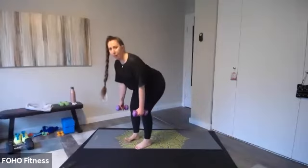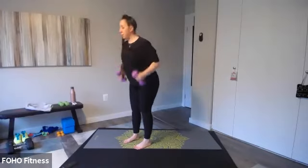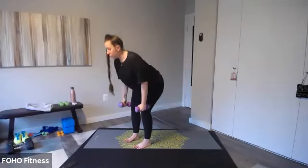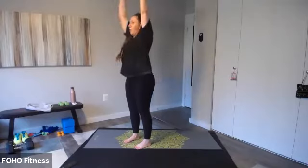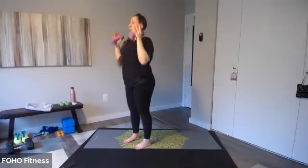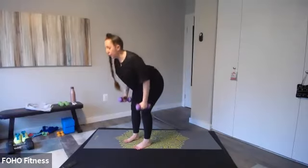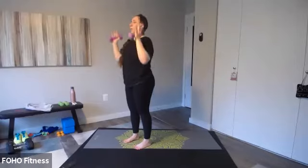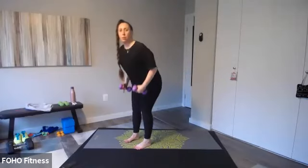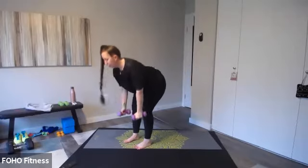So hip hinge — you push your hips back, nice flat back. When you come up, you go into a curl and overhead press, and just repeat. I want you to really push back into your heels as you go into that hip hinge. Your knees are slightly bent. If you're doing single leg, go ahead and switch sides. It's inhale, press those hips back. Exhale, lift. Tight through that waist. We got a couple more seconds. Three, two, and one.